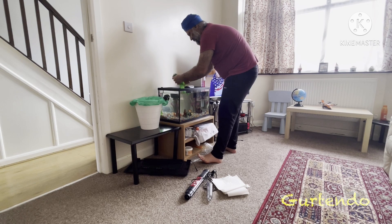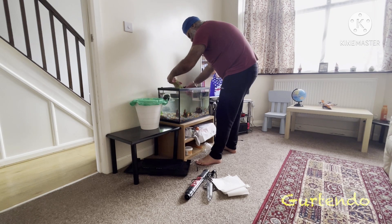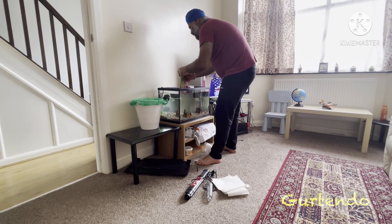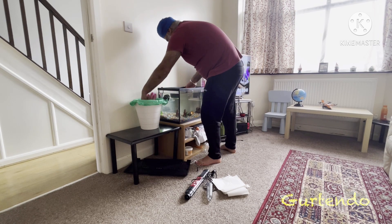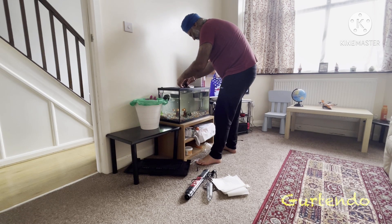Do you know why fish always take a bath? They're always in water, so technically they are always taking a bath. Once a week we change the water, but they're always in the water. That is true, that is true!